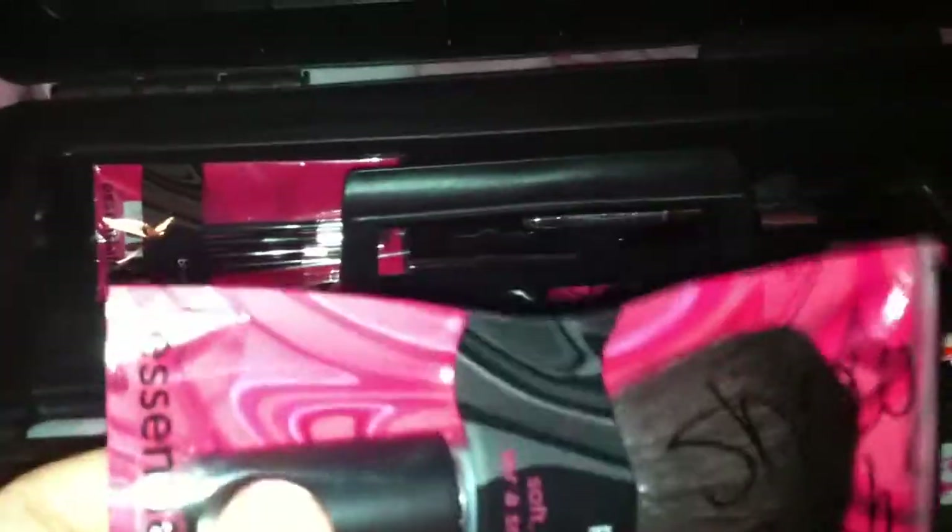Next, inside my show box — this is what I keep in here. This one says 'show brush' on it. This is the brush I use at the show to dust off my models. I do not use this brush when I clean my models before I pack them — I have a separate brush for that.